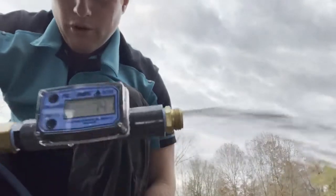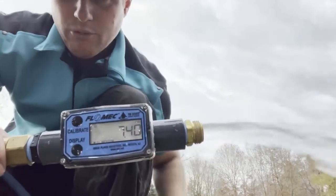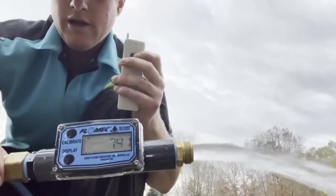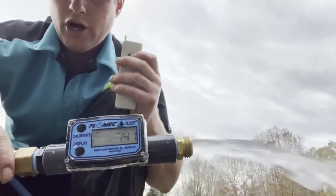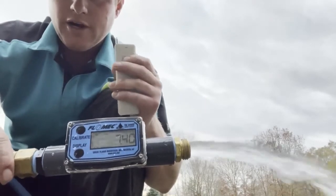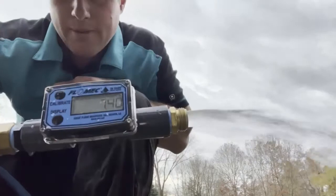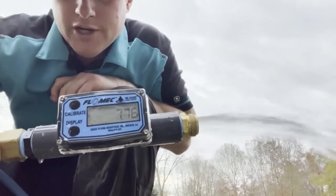Seven point four one, seven point four. Okay, now we're gonna hit our remote here and we're gonna go around our injector. Give it time here — it'll change.